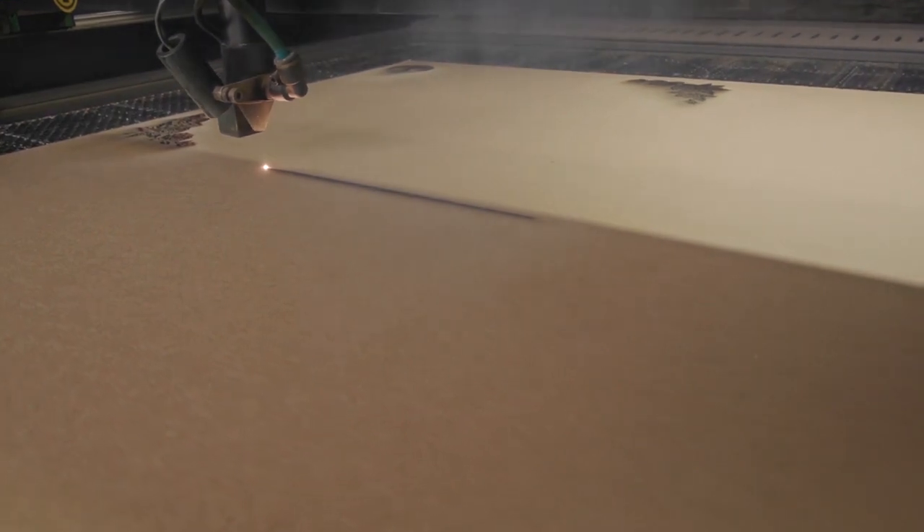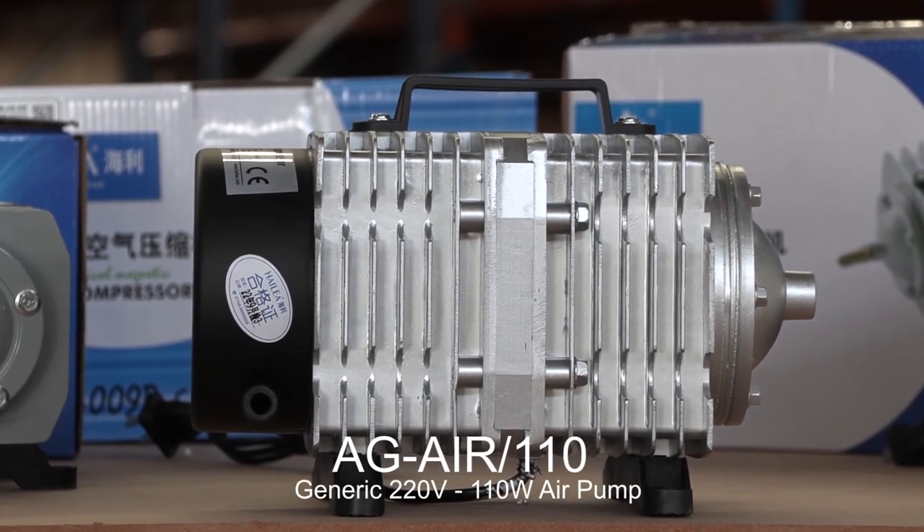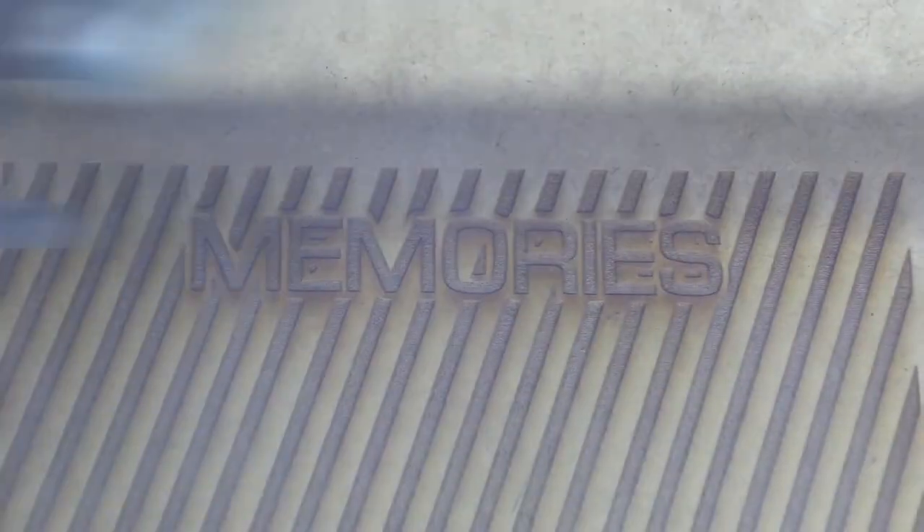As is the next size up, the 110 watt, which delivers 110 liters per minute. Again, both work very well with the standard cabinet and flatbed laser machines.